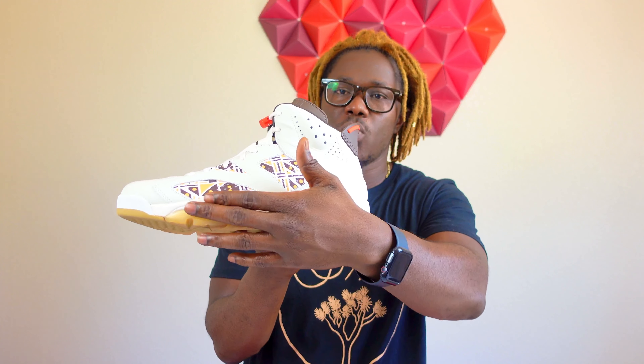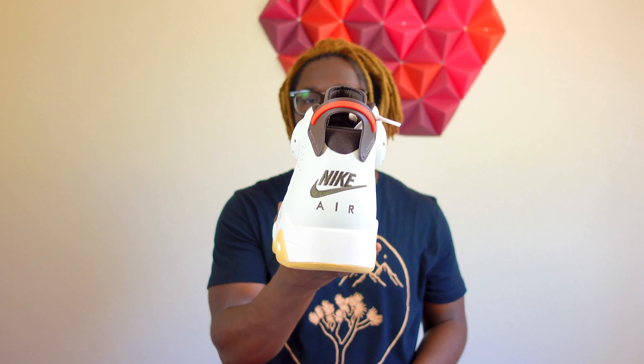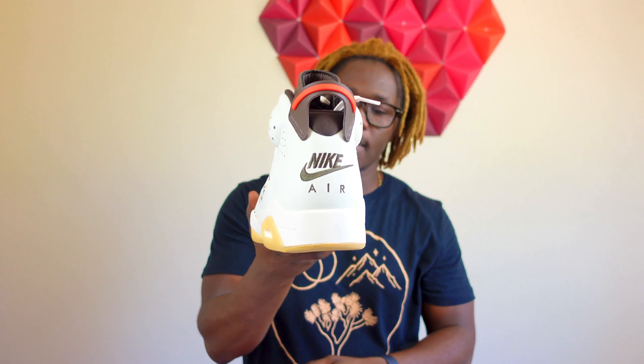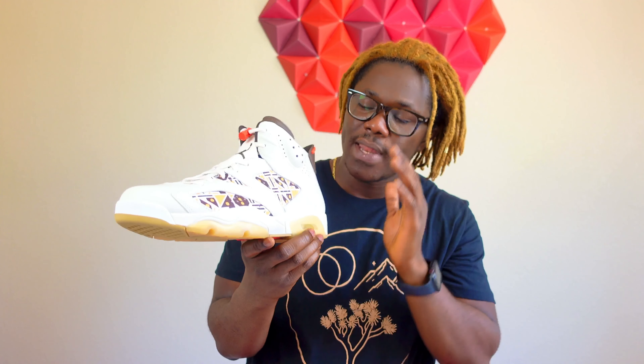Let's check the sole — you get a gummy outsole with a red Jumpman right there. Nothing too crazy on these. The gummy outsole kind of blends in with the sail midsole on this side. Same thing on the other side — gummy outsole blending with the sail midsole. On the back of the left shoe, we get that OG Nike swoosh. It says Nike Air with a swoosh at the back. On the side panel, you see a colorful cloth texture that makes the shoe pop a lot.